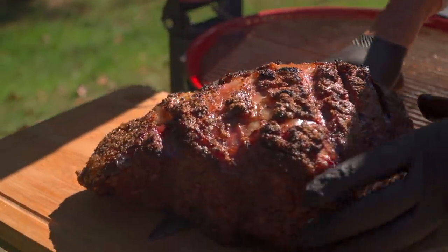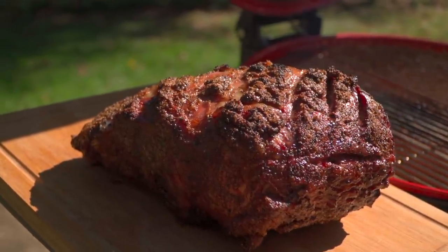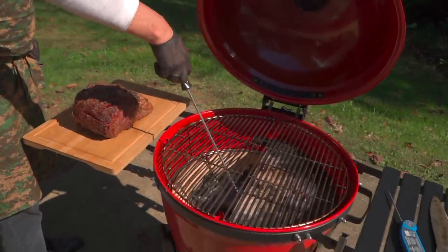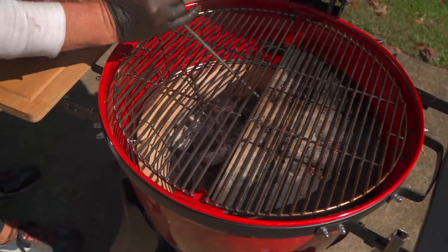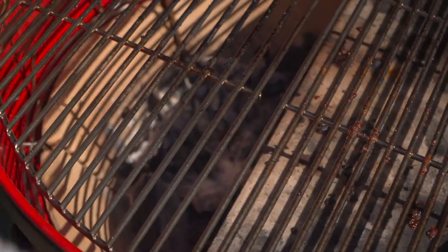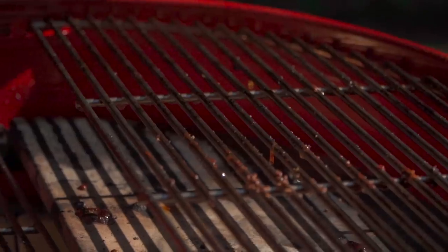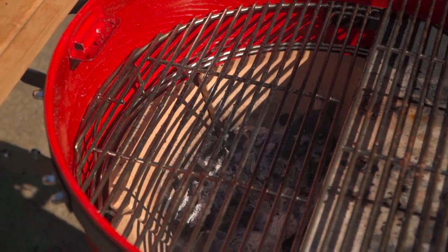We'll slide it right under our cutting board and let this beautiful piece of meat rest for 15 minutes. Now I'm going to take my ash tool and bank the charcoal underneath the direct side. Instead of adding more charcoal, we'll lower the grill grates closer to the fuel source — that's going to give us a bigger, bolder sear when we're ready. We're not going to slice it yet; we need to let it rest for 15 minutes to let those juices evenly distribute.